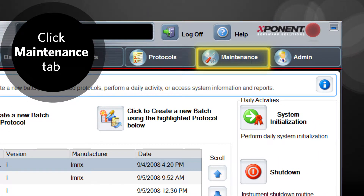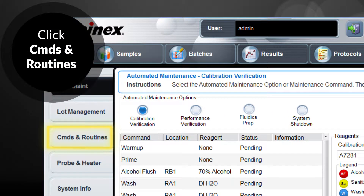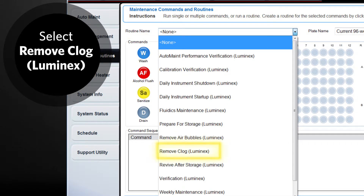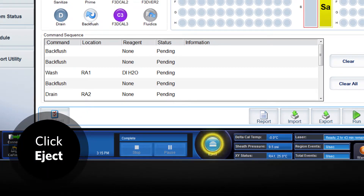From the home page, click the Maintenance tab. On the Maintenance page, click the Commands and Routines tab. From the Routine Name drop-down box, select Remove Clog Luminex. Click Eject to eject the plate carrier.